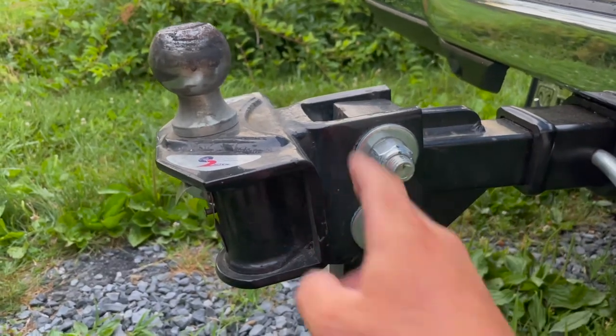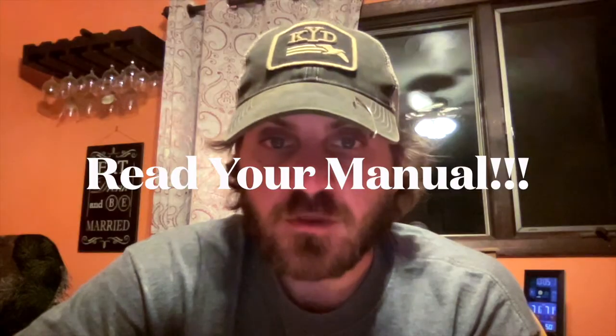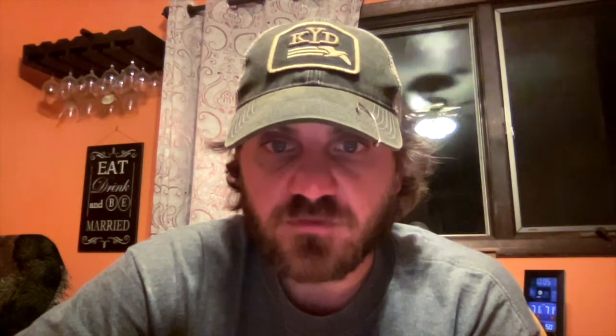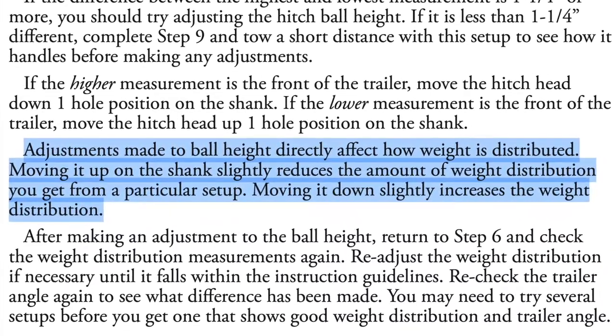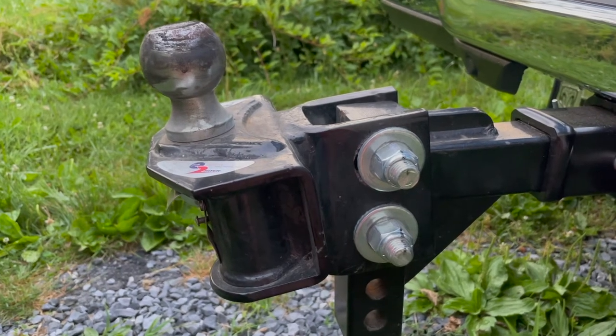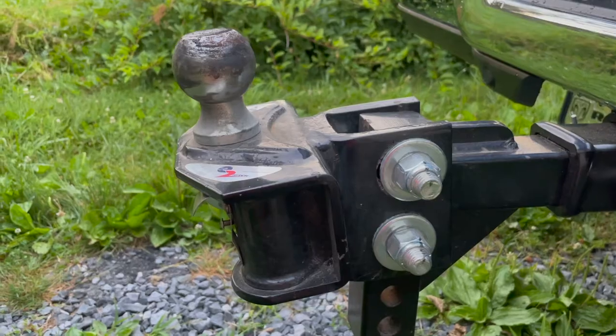I sometimes hear people say that raising and lowering the hitch head on the shank doesn't affect weight distribution — actually those people are correct, and the hitch owner's manual confirms that raising and lowering the head does change how weight is distributed. I hitched up the trailer with the old shank and six washers to take baseline measurements. Without lowering the head at all, we'll hook up to the trailer with and without the bars, then take measurements off the truck.